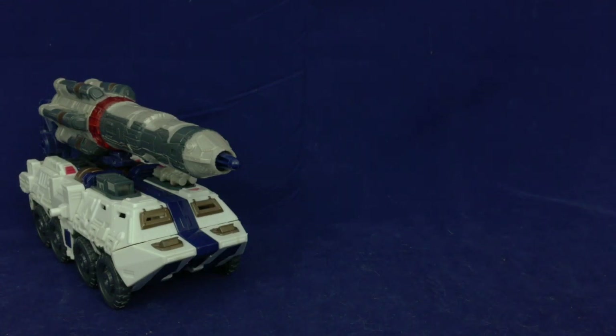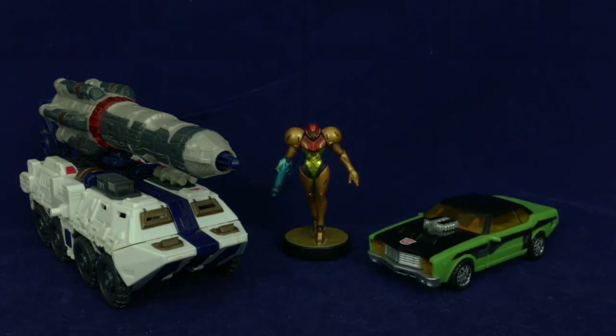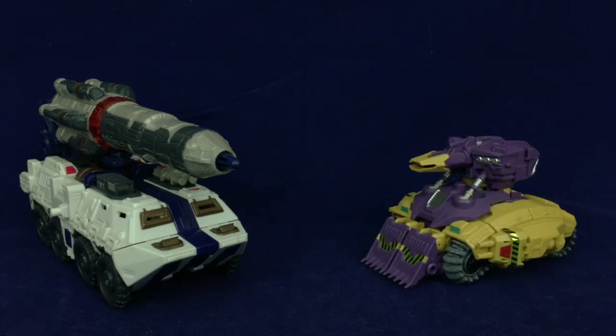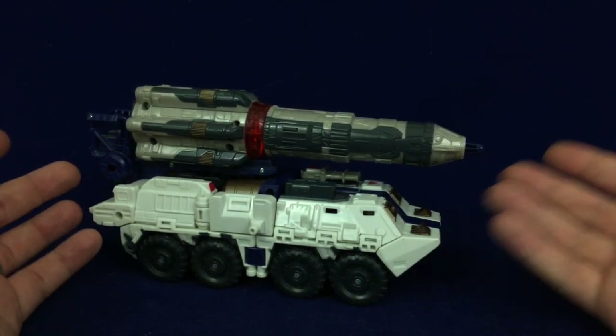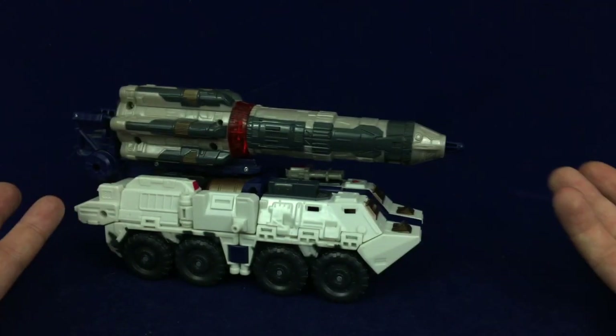I'm going to get off my soapbox now so we can do some size comparisons. Here he is with a deluxe — and by pure coincidence I'm using a figure from the same line. I would assume anything that involves CyberKeys is from the same line. So there's Red Alert with Downshift, and Red Alert's vehicle mode is huge compared to Downshift's, which I'm fine with. And then to compare vehicle to vehicle — not technically a tank but close enough — here is Red Alert with the duck tank. That's about all I've got to say about the vehicle mode.